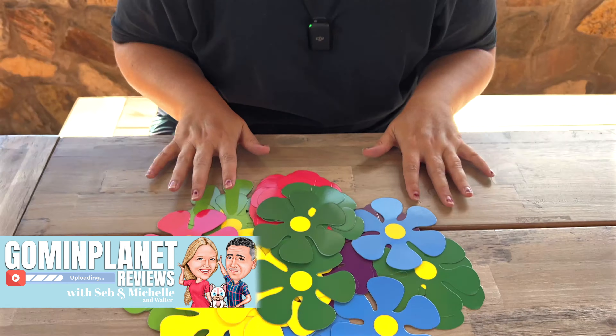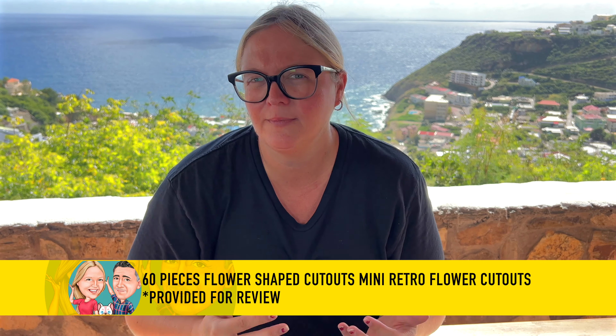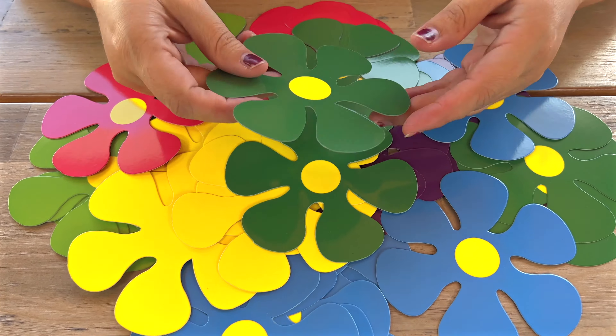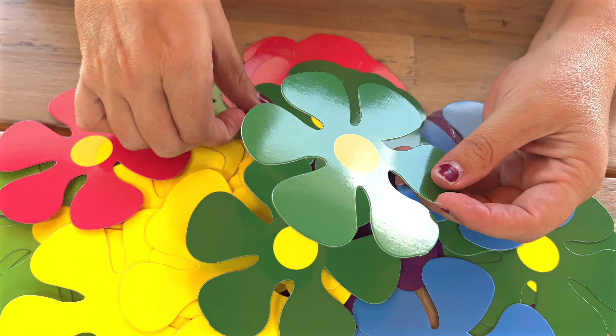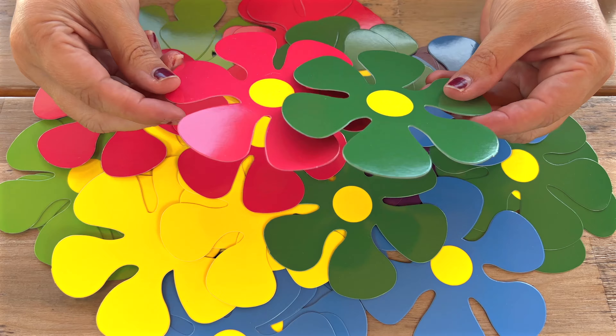We were sent these flower cutouts for our review, and I think what I like the most about them is that they're super versatile and you can use them for multiple things. I absolutely love the bright colors, especially when you put them beside each other — you can definitely see that they are popping.